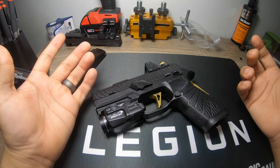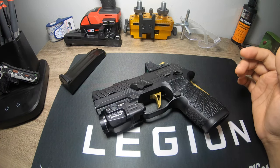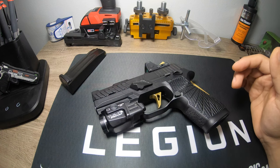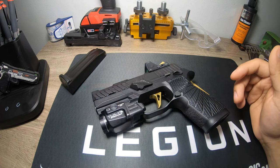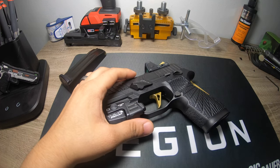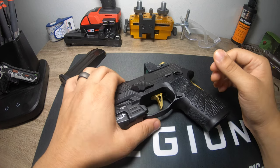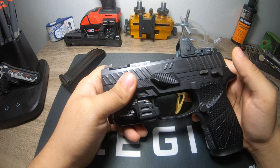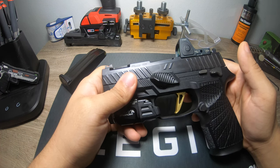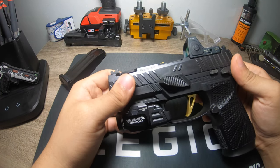Some people don't ever have issues with the singular recoil spring — I could have just had a couple of random quality control things. I only fire premium ammo; all I shoot is Federal or Blazer — actual name brand stuff. I'm not shooting reloads or steel or anything like that, so it shouldn't be an ammo issue. Nevertheless, that was the issue, and after changing everything out it's been wonderful.